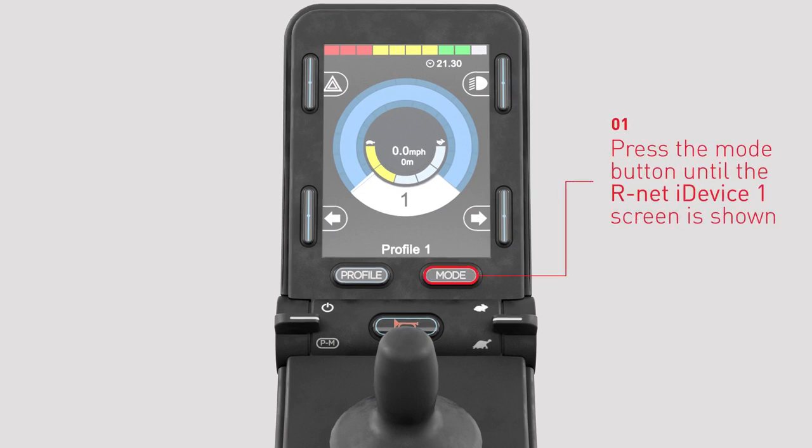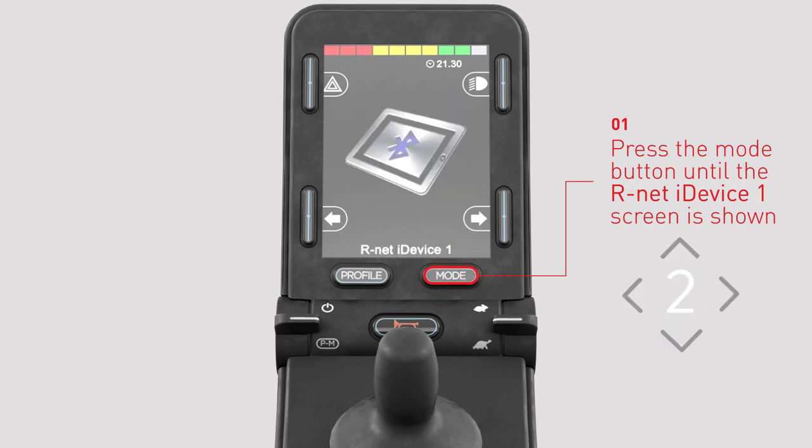Enter Bluetooth mode on R-Net by pressing the mode button several times until R-Net iDevice 1 is shown on the joystick LCD screen.